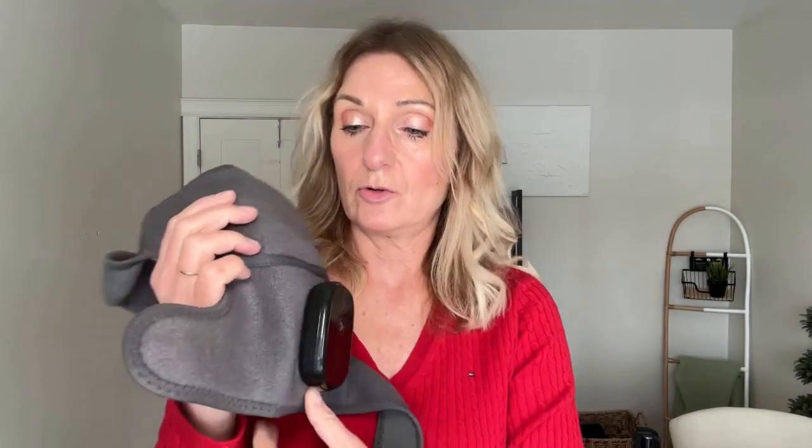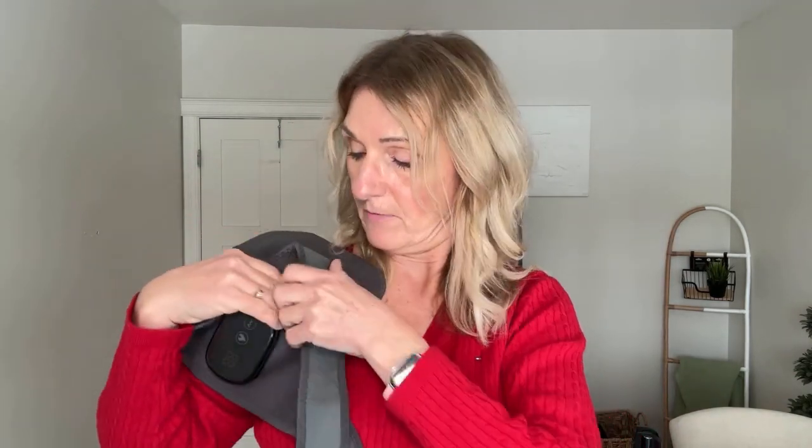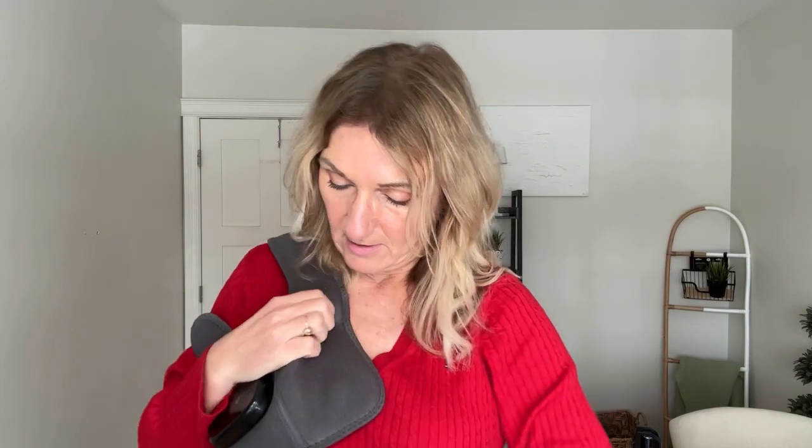This is a review of a three-in-one massager and heat massager. What's great about it is it works for your knee and your elbow, but it also has an extension so you can put it on your shoulder. You just velcro it around your back and it velcros right to the other side. It's USB charged and it works quite well.